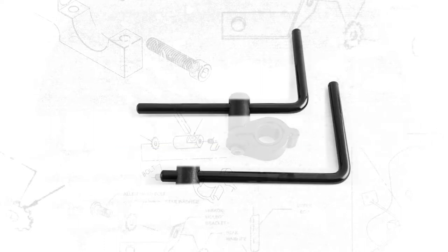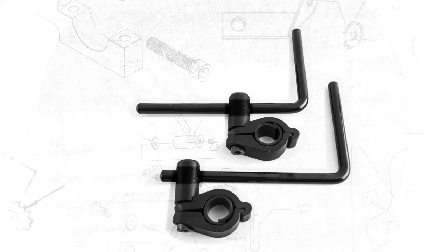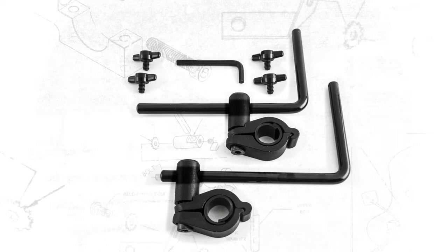It includes two rods, two handlebar clamps that are adjustable between 7/8 inch and 1 inch, four T-knobs, an Allen wrench, two star washers, two mount barrels, and two chrome mount screws.